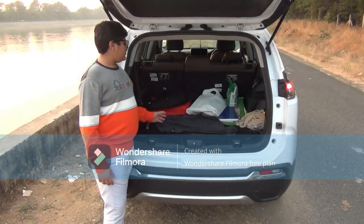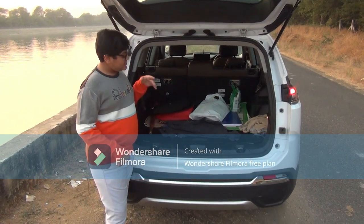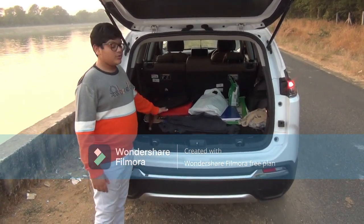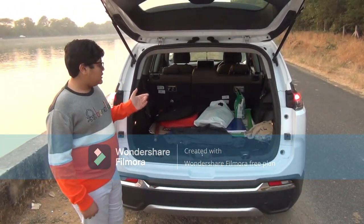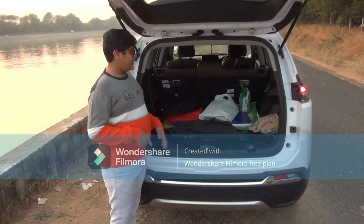Talking about the boot capacity of this car — with the third row seats up it gets 170 litres of boot space, and if the third row seats are folded down it gives 481 litres, so quite a lot of luggage can be fit in the car.